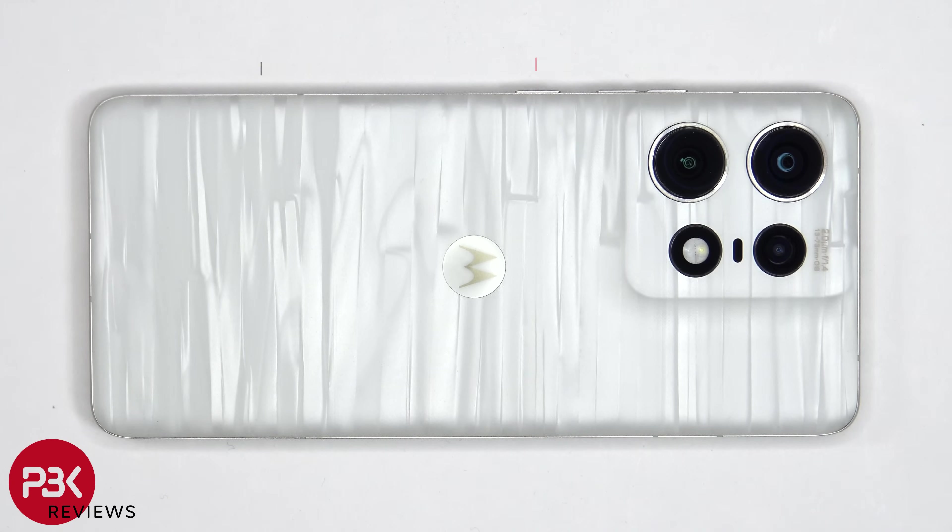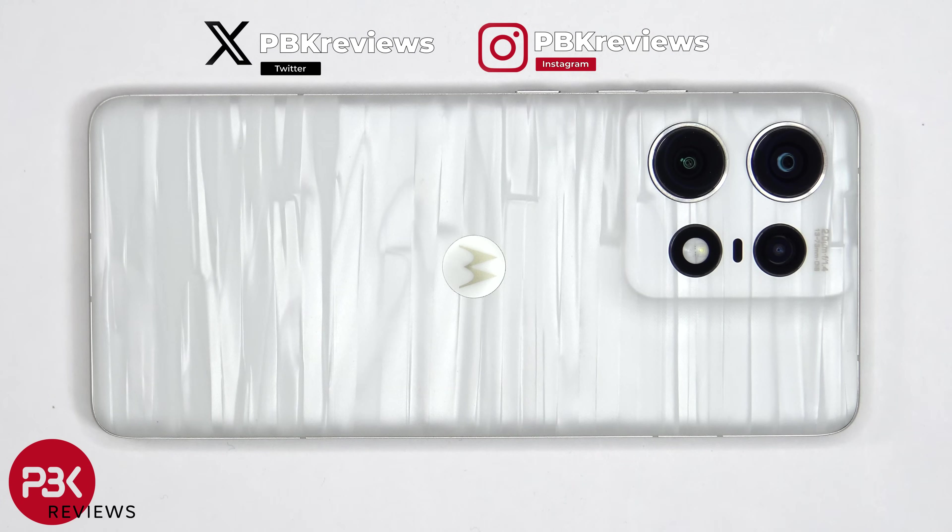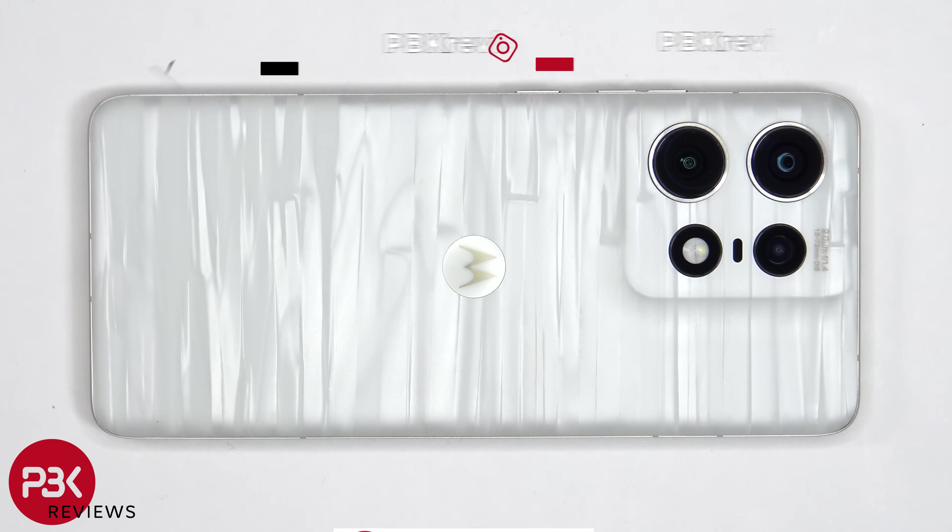This is the Motorola Edge 50 Pro disassembly. If you're interested in seeing more videos like this, make sure you subscribe and click on the notification bell so you'll be notified once I upload a new video. Also, if you need any tools, there are links in the description.